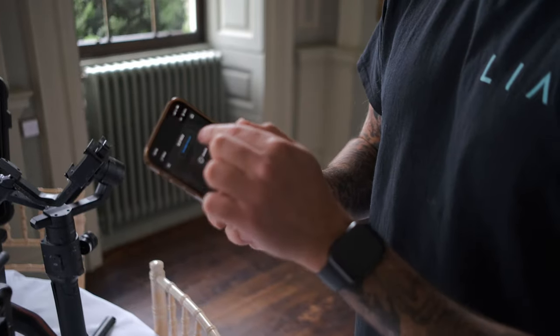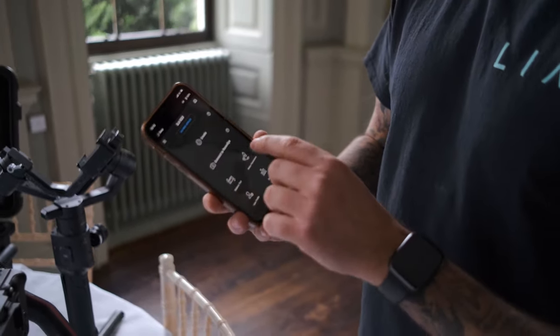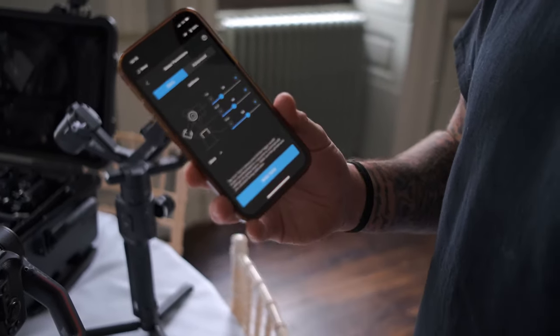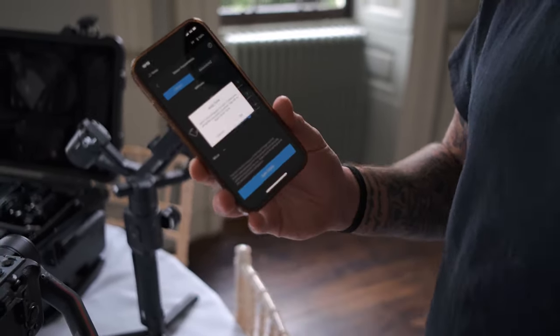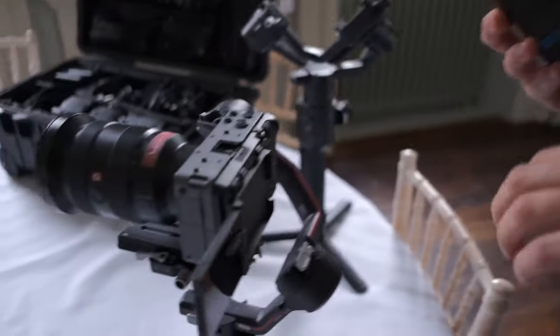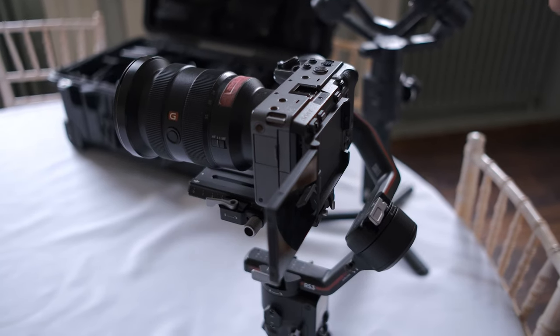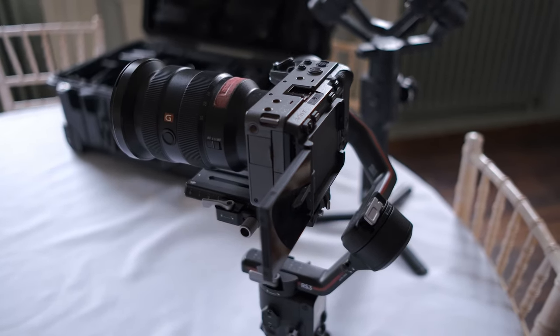The next cool feature is the DJI app — it's really quick. A connect button comes down here; you press this and then you connect to the app. What I always do every time I set it up is go to the motor parameters and auto-tune. That way, depending on different lenses you're using, it accounts for the different strain on the motors. So it's always important to auto-tune before you use it, every time you change the lens.